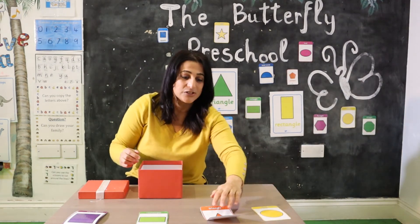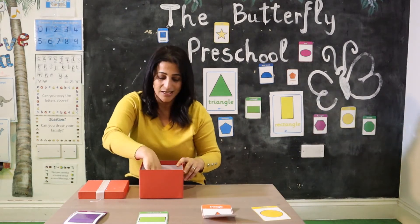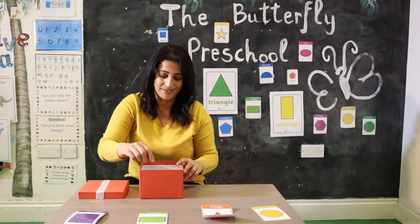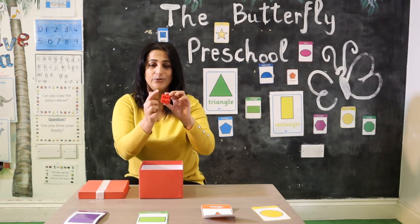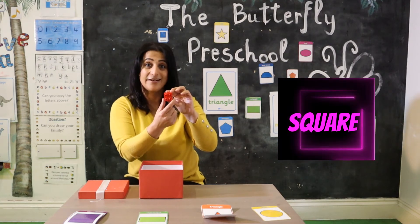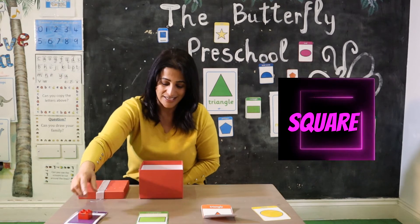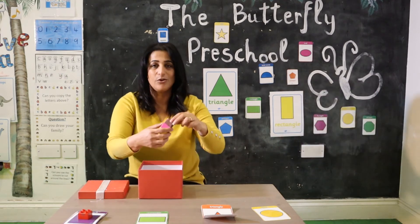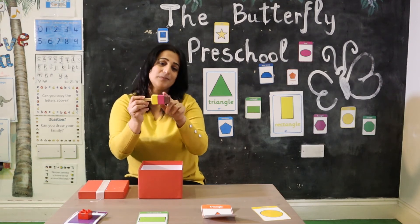Now I have some objects here and you can match them with the shapes. Okay, the first one — have a Lego — it looks like a square! Well done. And the next one is, oh look at that, a lollipop. The lollipop looks like...